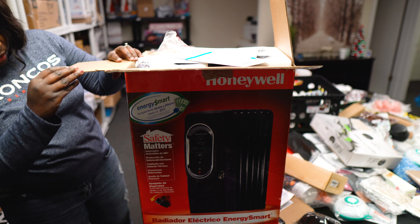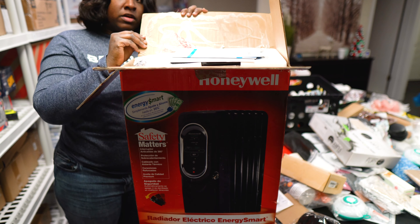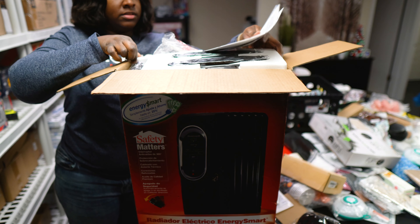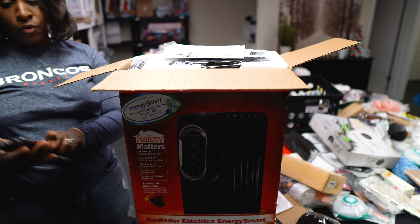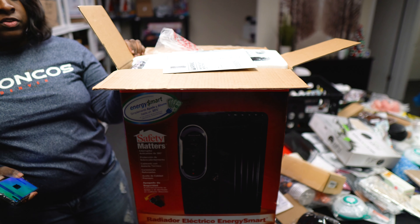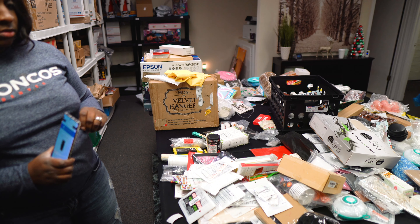We got a brand new electric radiator heater. I opened it up just to see, but it literally has the plastic still on everything. It's $124 on Walmart, so I think we'll try to put it on Facebook Marketplace — somebody will snatch it up quick since it's cold outside.